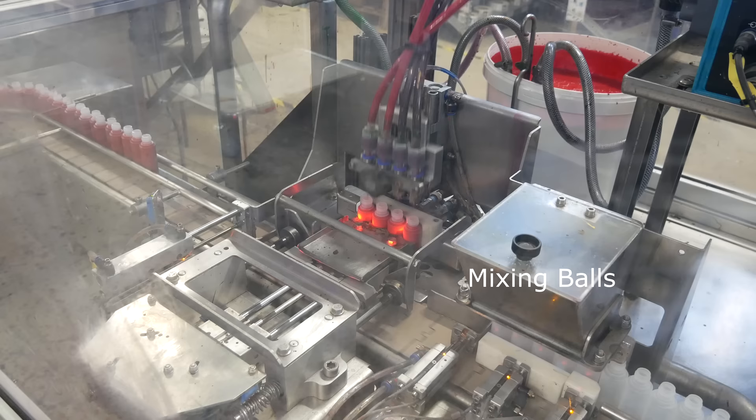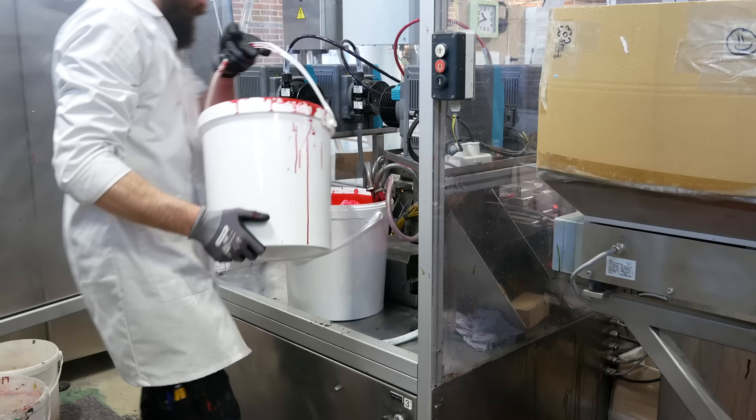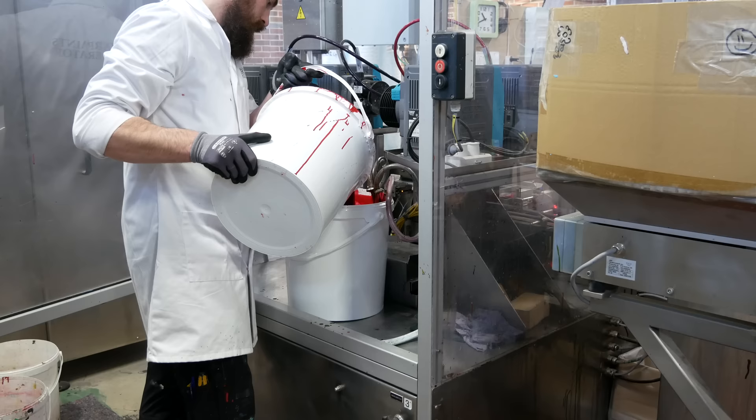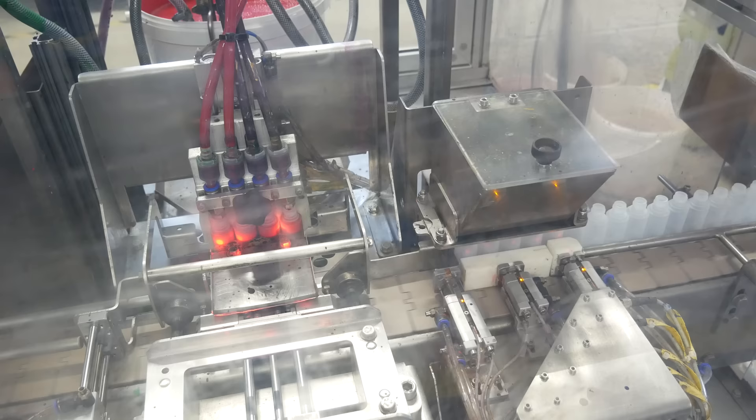Having a mixing ball is extremely useful for keeping hobby paint mixed properly. Then the little line of four bottles gets filled with a precise amount of paint. The paint comes from a big bucket in the back of the instrument. There are four tubes and four pumps between the bucket and the dispenser. Each of the four pumps is controlled independently, each with a marginally different setting to make sure that the actual quantity they deliver to the bottles is identical.